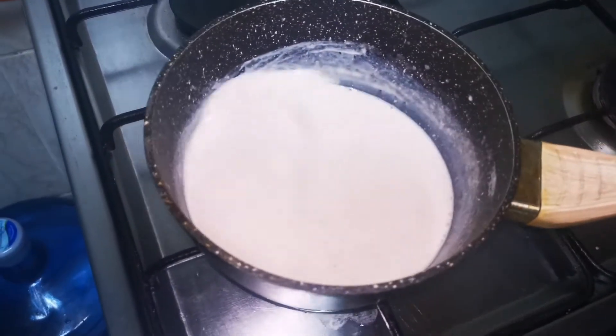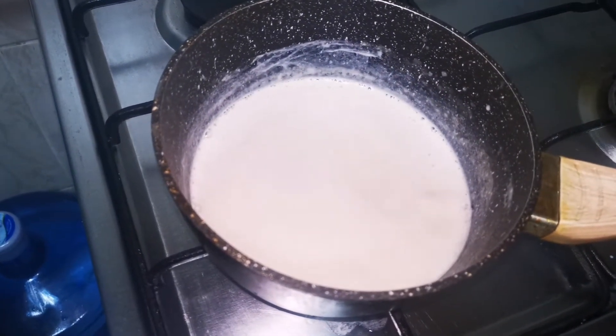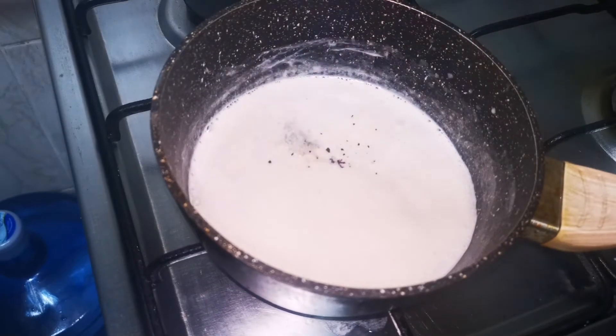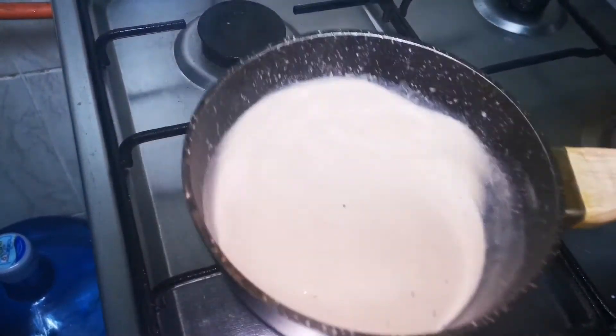If you are going to add the alpen liba, make sure to add a little. It will make a light texture. Use the light amount as well.